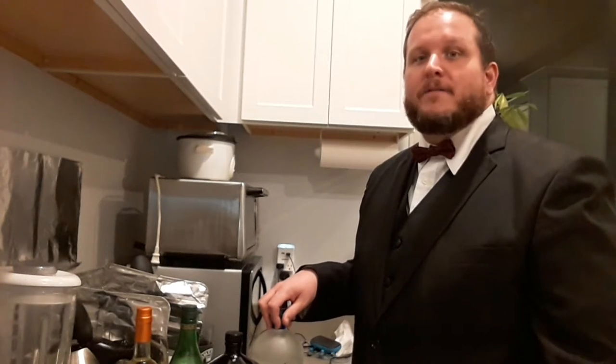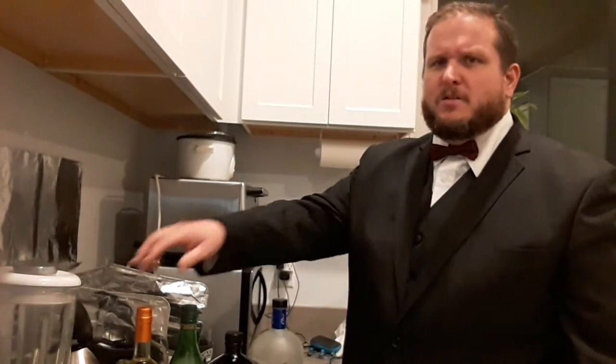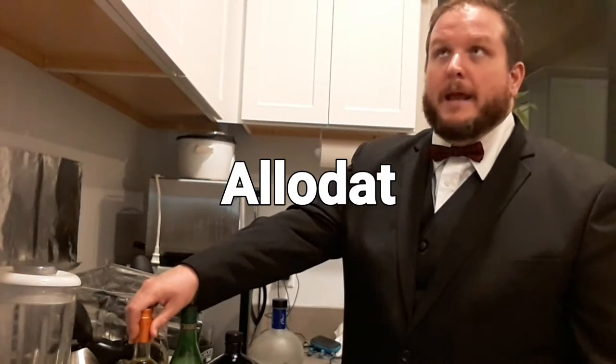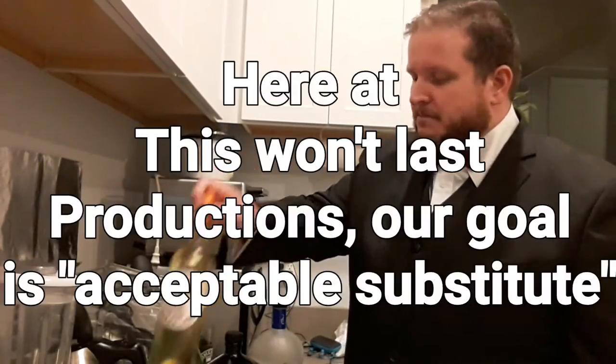Bond came up with his own recipe for a martini — it's sort of a show-offy type drink. It requires both vodka and gin, which is very strange for a martini, and it uses a Kina Lillet, which is no longer made. Cocchi Americano is an acceptable substitute. But first, let's do the regular martini.